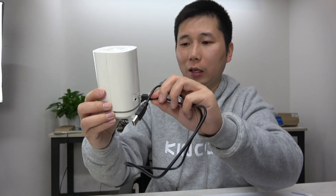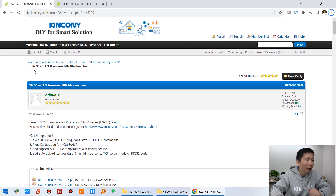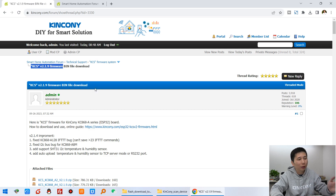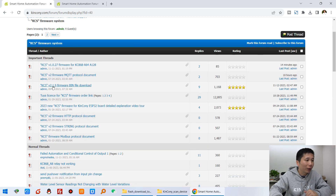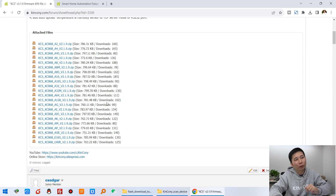Now the first step: we will download the KCS firmware to this UL. Using the KCS firmware makes it very easy — you can just use MQTT commands. I connect this USB cable to the box and connect it to my computer. You can see in our forum you can download the KCS firmware — always check for the newest version. I downloaded this version of firmware. You can see there are different ESP32 board options, and this time we choose the UL board.